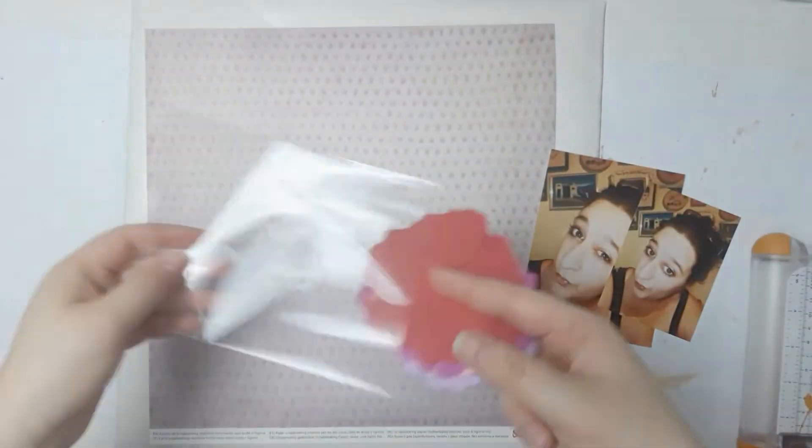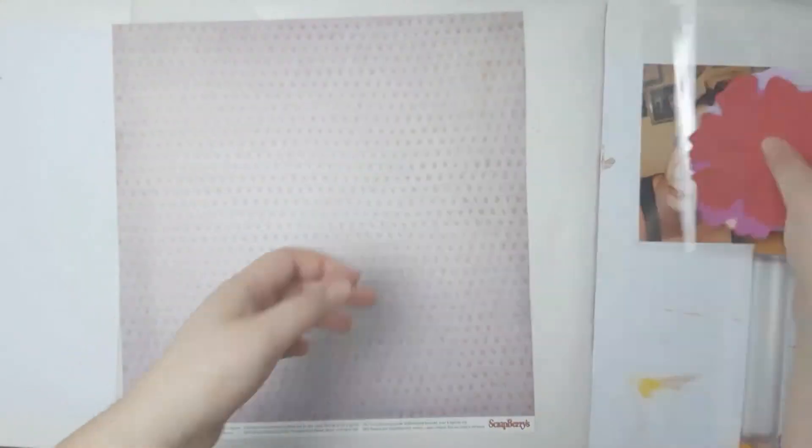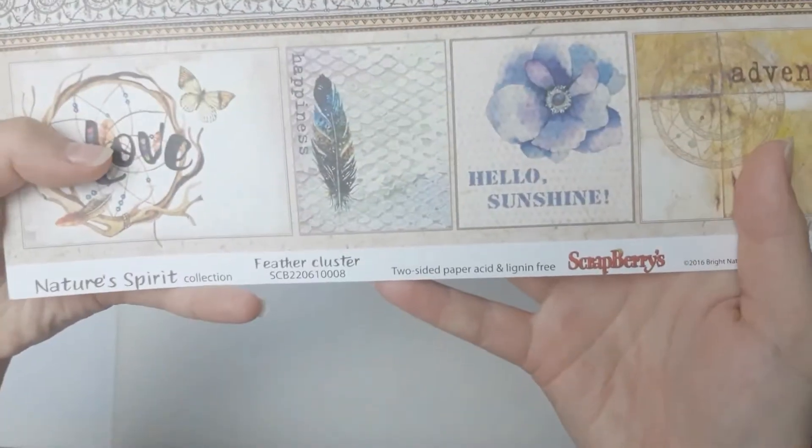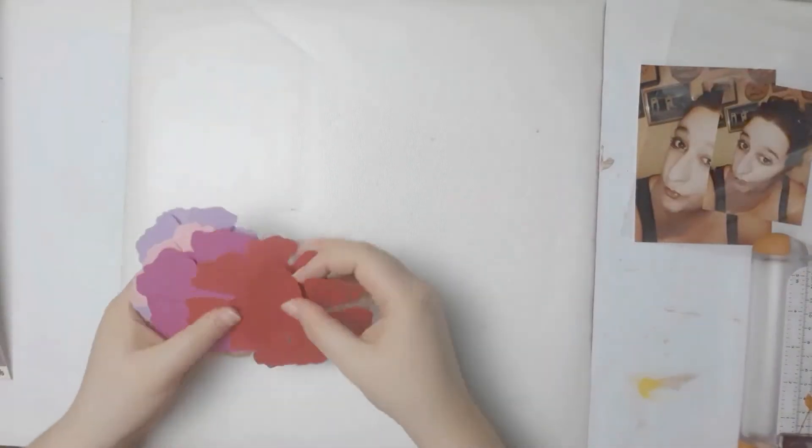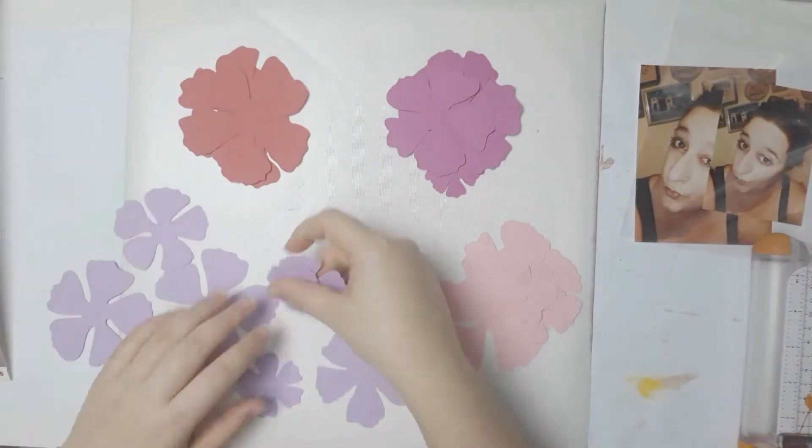Hello everybody, welcome back to my channel. This is Lisa from Potsy Feather and today I have another 12x12 scrapbook process video for you. Today I'm using this background paper — before I forget, this is from Nature Spirit Scrapberries.